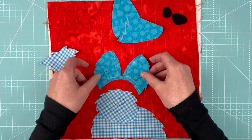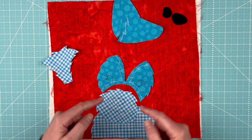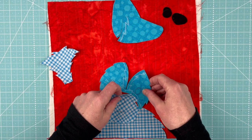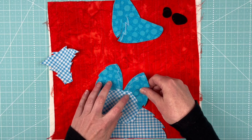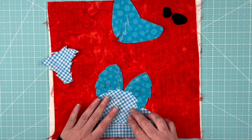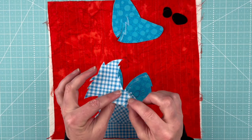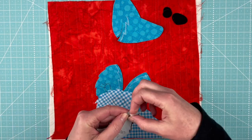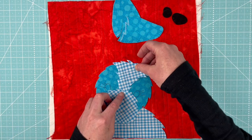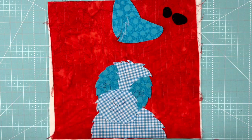Next up, we're going to put the eyes in, and we're going to tuck them behind the muzzle. Just like before, you can see these little points are coming out, and so you want to look for the corresponding center point on the eye piece, and then just tuck it under enough so that it just overlaps your chalk lines. Same thing with the forehead piece — this little bit is going to tuck behind the muzzle, and the rest of it is going to sit over top of the eye piece. Tuck that in like that, and again, make sure that we are covering up the chalk lines on the darker blue piece.